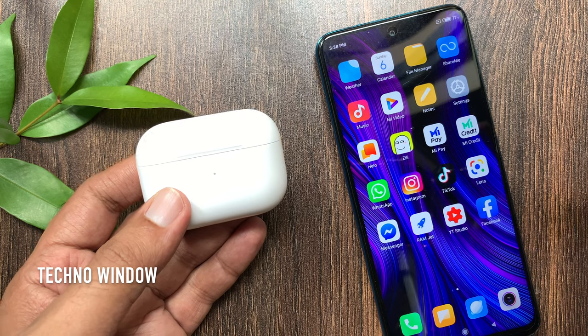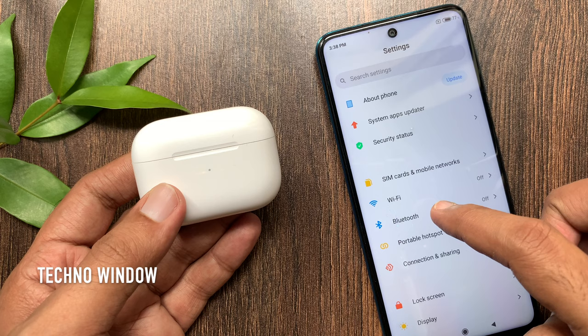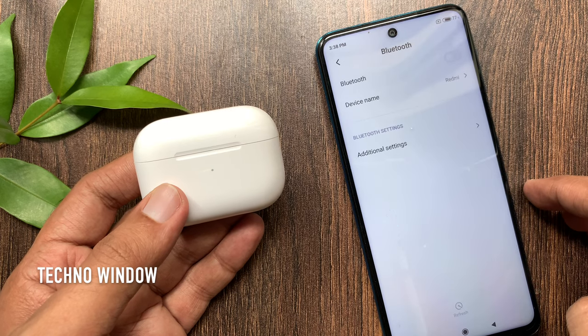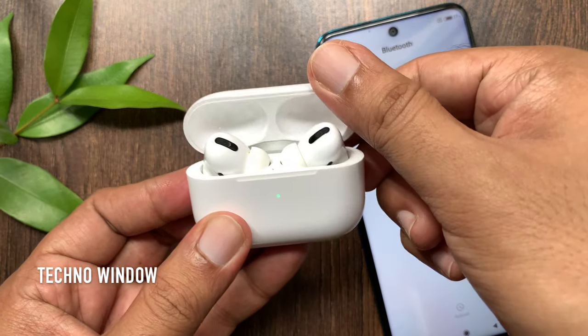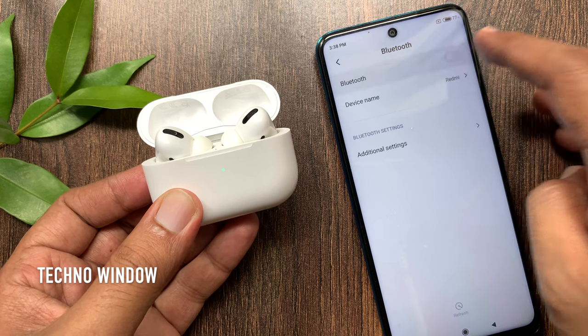First, from your Android phone, open the Settings app. Tap Bluetooth. Now open the lid of AirPods Pro and don't take out the earbuds. From your Android phone, turn on Bluetooth.